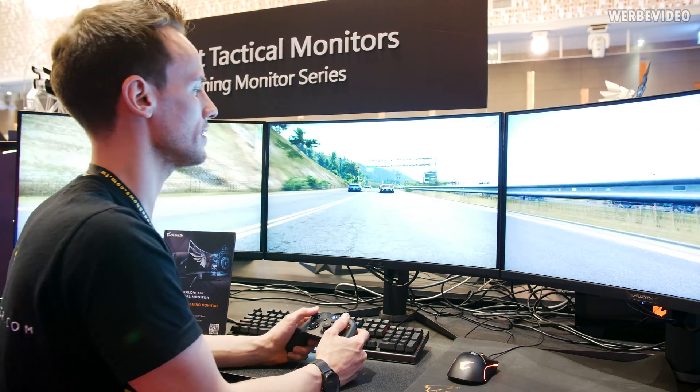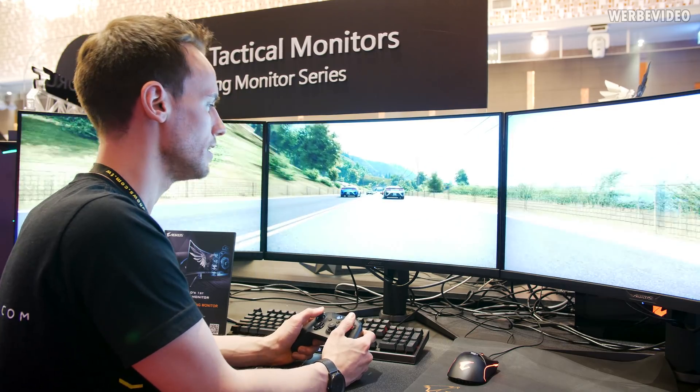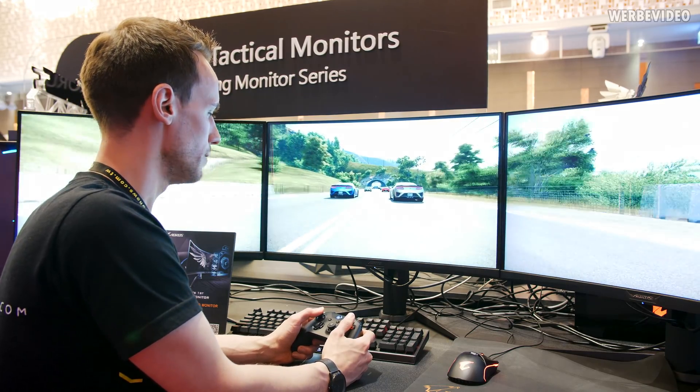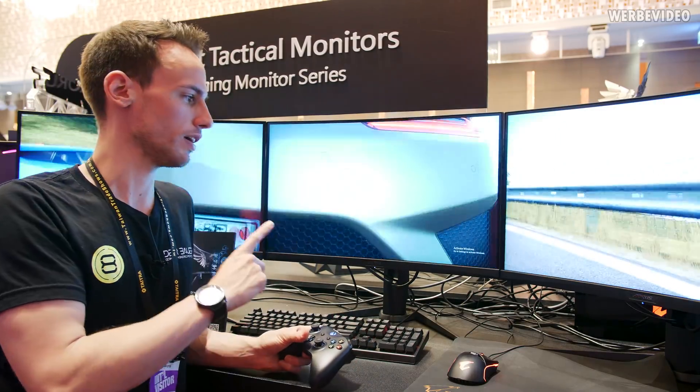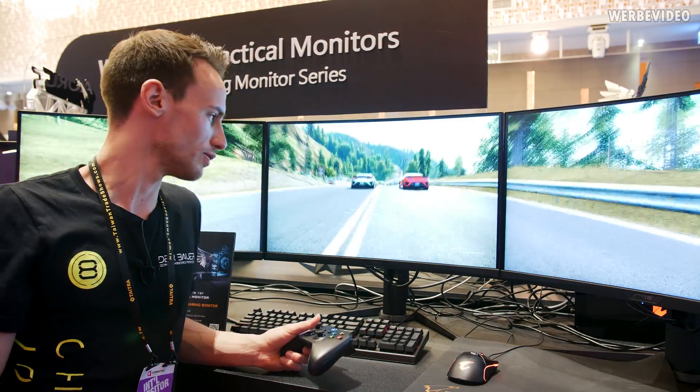Playing on a triple monitor setup like this is not really that common, but I think if you're looking into a triple monitor setup with curved monitors, this is something you should definitely look into.